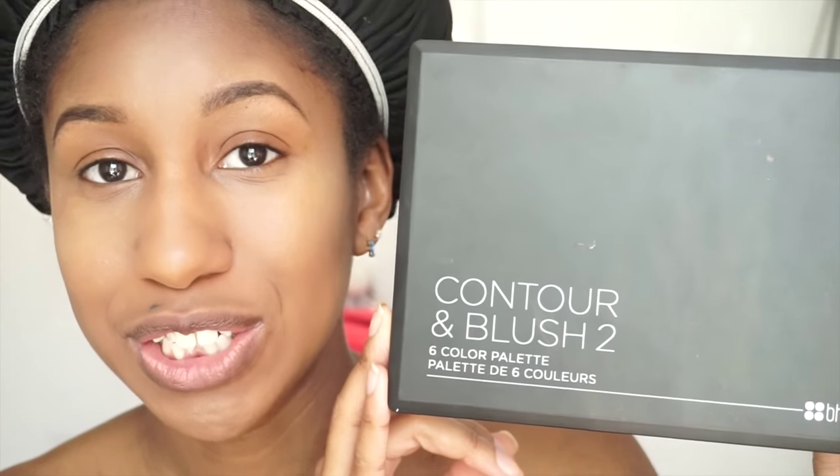Now I'm going to set my highlight and contour with the contour and blush palette from BH Cosmetics. This palette does come off a little chalky so I use it sparingly and don't put too much product on the brush. I'll set the highlight first, then set the contour, and then set my full face with the Fit Me pressed powder in coconut, shade 355.